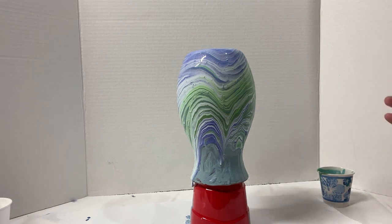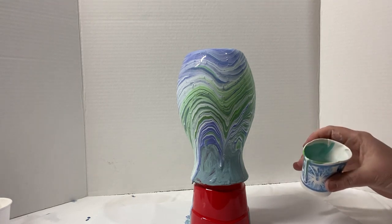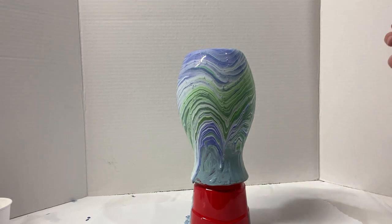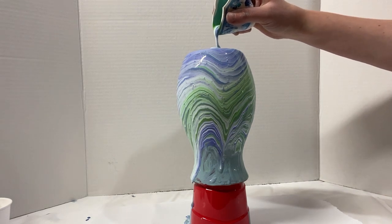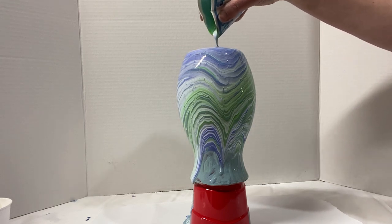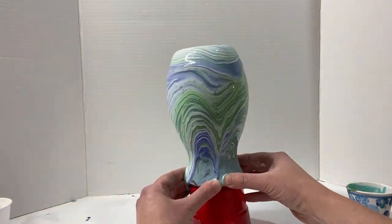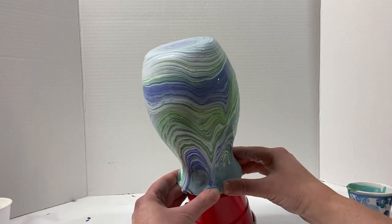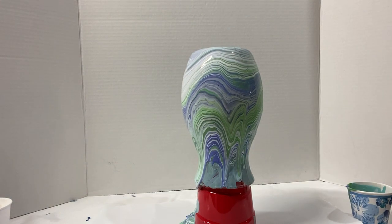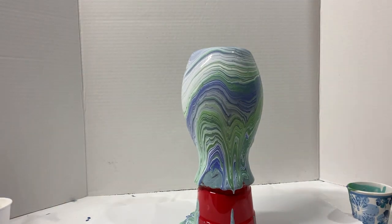These colors are looking absolutely beautiful — the greens and the white and the purple. It's looking really pretty. So I'm going to take what I have left in the cup and pour it in on the top, and then that should be enough paint to cover the whole vase.